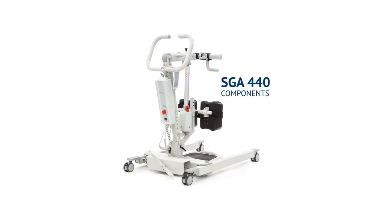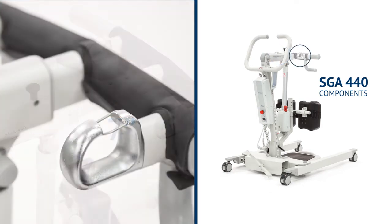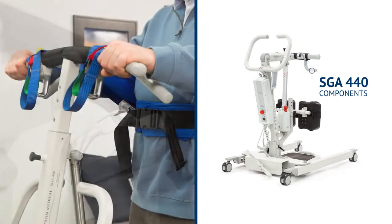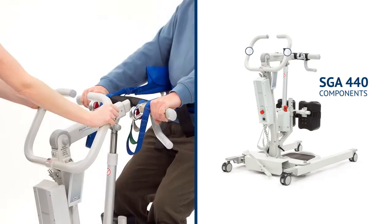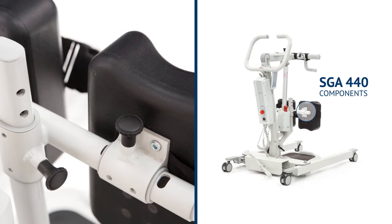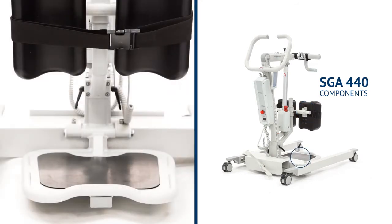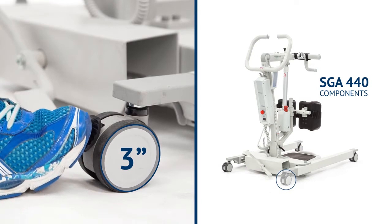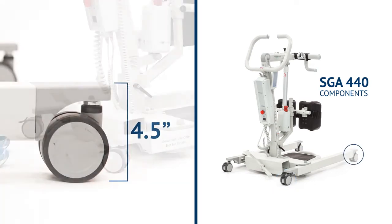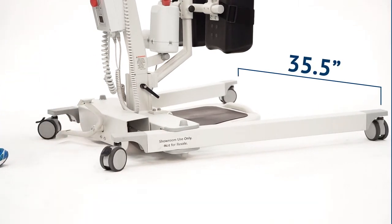Components of the SGA 440 are the mast, the actuator, the boom and yoke which allows for 7 inches of adjustable length, sling connection hooks with safety clips, patient grab handles, ergonomic push handles used by the caregiver to move the device, chin pads with adjustable height and width, safety straps with buckles for securing the patient's legs, a foot plate, and legs which come standard with 3-inch locking wheels with a total height of 4.5 inches. A manual leg width spreader has a minimum leg spread of 22.5 inches at the inner front end of the legs and a maximum leg spread of 35.5 inches.